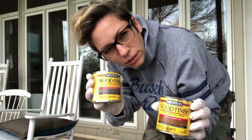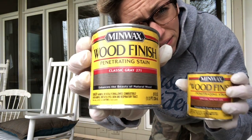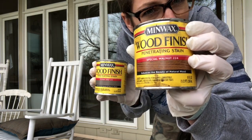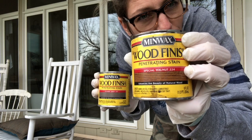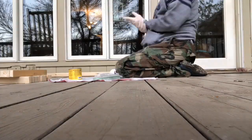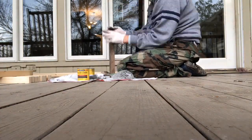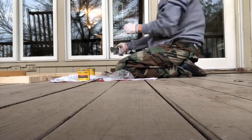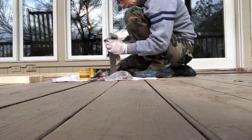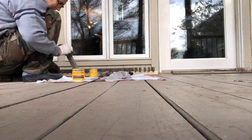My favorite stain combination: one coat of classic gray immediately followed by a little bit of special walnut just to warm up the gray and give you a really beautiful driftwood finish. I put on one coat of classic gray, then immediately add a little bit of special walnut over the top to warm it up, and then allow it to dry for about 24 hours before starting to assemble the frames.